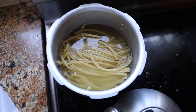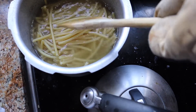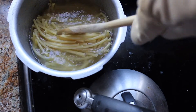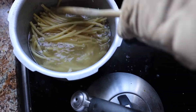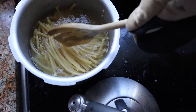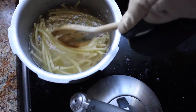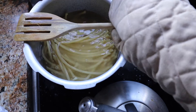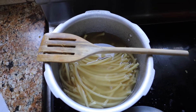Be certain to monitor the macaroni, because we don't want it to get too soggy or too soft — that will just totally ruin the macaroni pie. You want to make sure it's still a little stiff when you take it off the fire, so just make sure to monitor it and make sure it doesn't get too soft and soggy.